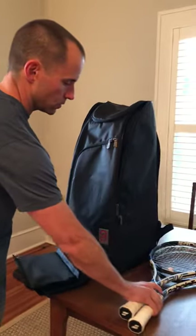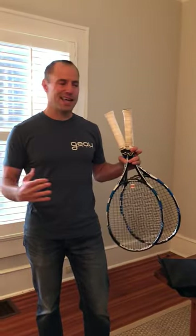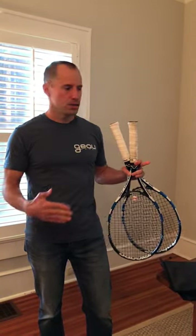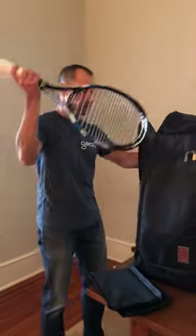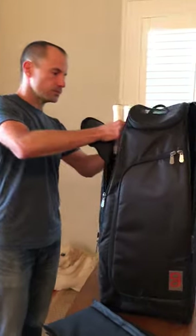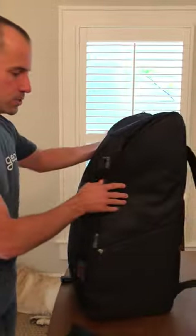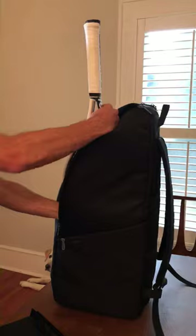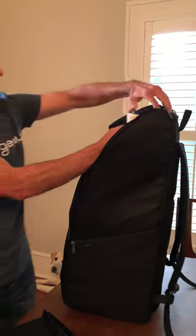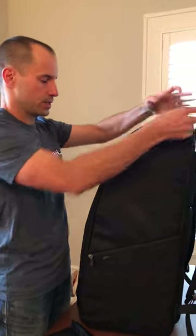The first thing that I'd always recommend is to always just set your rackets in the sleeves first. What that's going to do is set the width of the bag to the proper width for the shelf. So I'm going to put these rackets in here and then I'm going to do the same over here. This is just going to set the proper width for the inside compartment, which I'll show you in just a second.